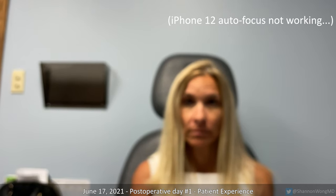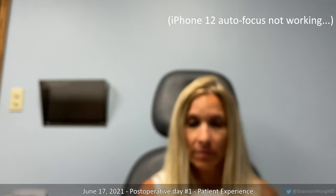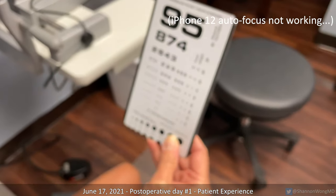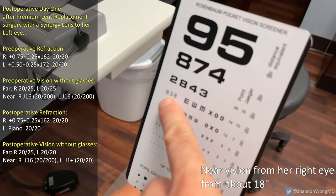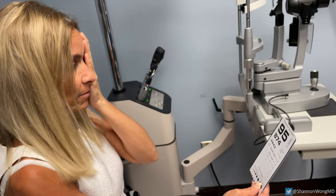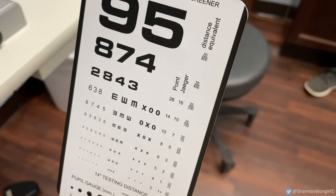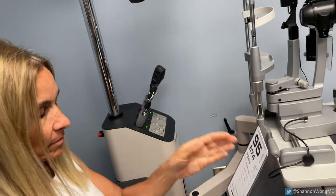Her right eye has not yet had surgery. We have her cover her left eye and hold a reading card at about 18 inches away. With her untreated right eye she can barely make out a line — she thinks it's '2843' but it's foggy and her eye is trying to focus but not getting there. That corresponds to the 20/200 line. She is unable to read the card clearly without her glasses.